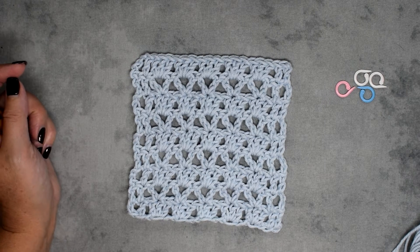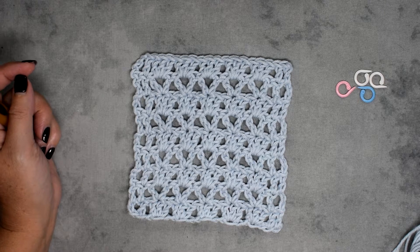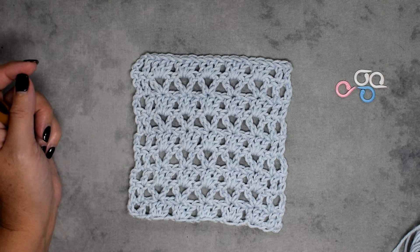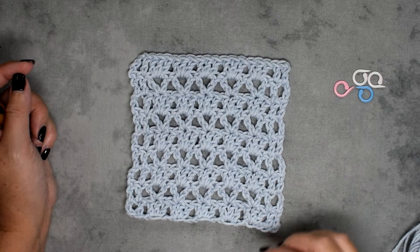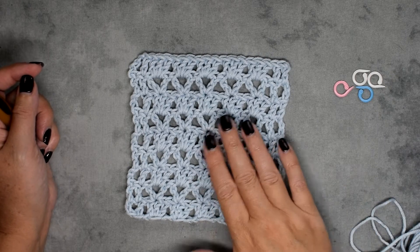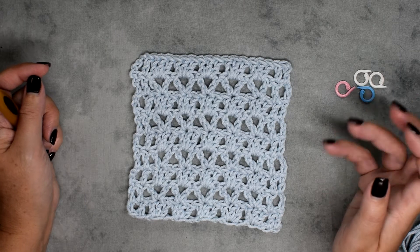Hey everybody, it's Kathy from Elk Studio. Today I will be teaching you how to put on the edging of the Southern Diamonds baby blanket. We've been doing a crochet along and I just felt like maybe a visual would help some of you guys. You can see I have a small swatch that I've done to kind of help us along.